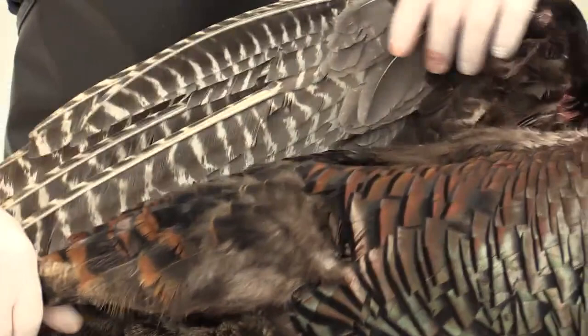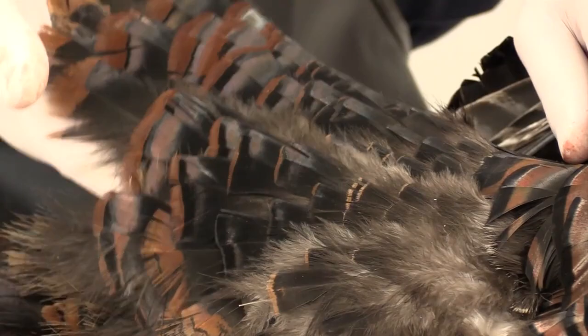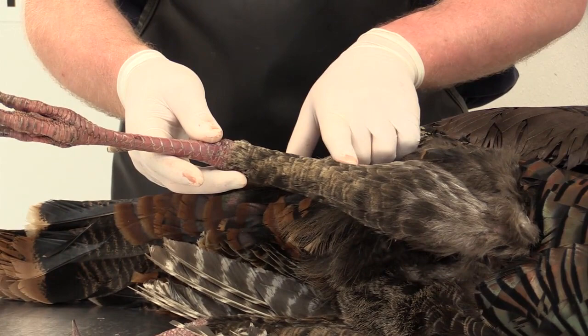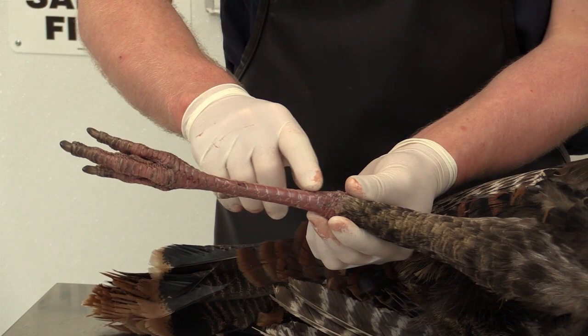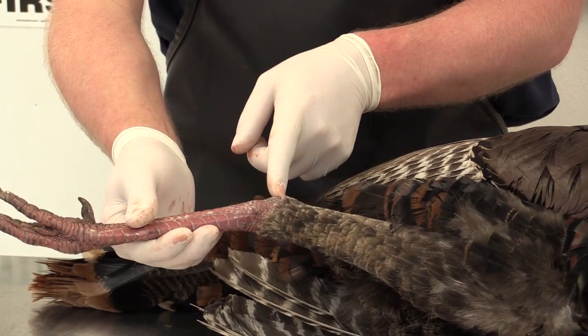These are the underwing coverts. These generally aren't a big issue when we're actually working with the turkey, especially on a full strut pose — you're not going to really see these. This is the drumstick, also called the tibia. This entire thing here is actually the foot of the turkey, and these are obviously the toes and the spur. For this course, I'm going to be referring to this as the turkey's leg, because that's how it's generally referred to by most people. This joint is referred to as the heel, but in this course we're just going to call it the joint between the leg and the drumstick.